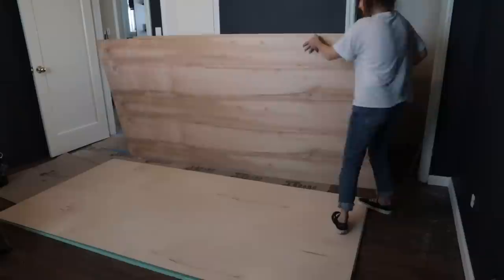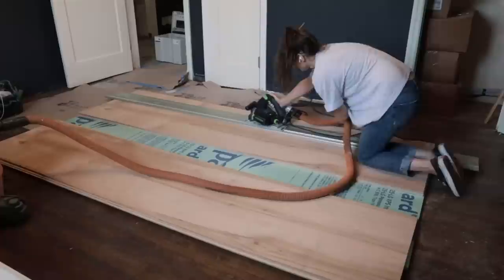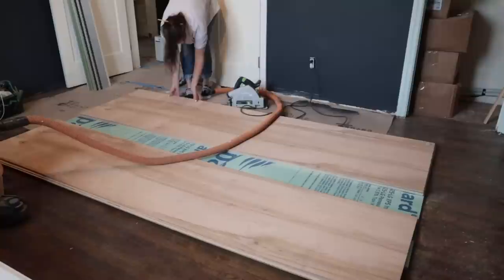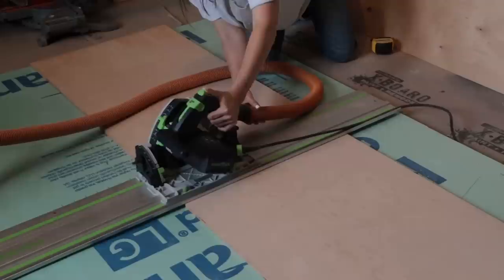Once that was done it was time to start cutting the plywood. Quick disclaimer: I know it looks sketchy that I'm cutting plywood on my brand new floors, but I triple and quadruple checked the depth of my saw before doing this to make sure I did not cut into my actual floor. In a normal situation I probably wouldn't be cutting directly on my floors, but I really did not have an option in terms of spacing. I used a circular saw with a straight edge track to cut down all of my pieces — you don't need a track for this, but a circular saw definitely comes in handy.